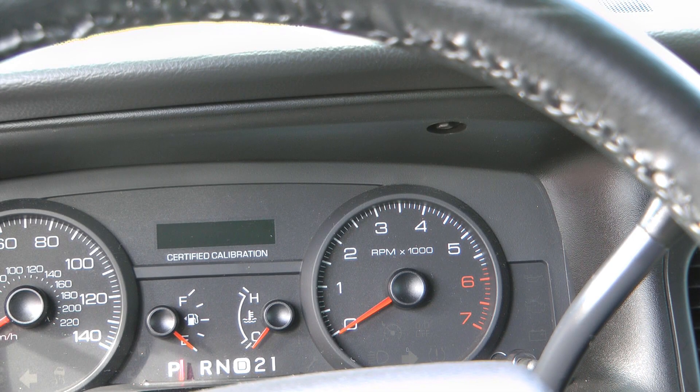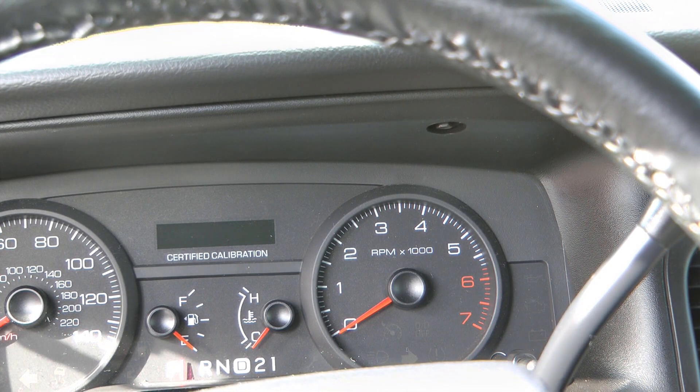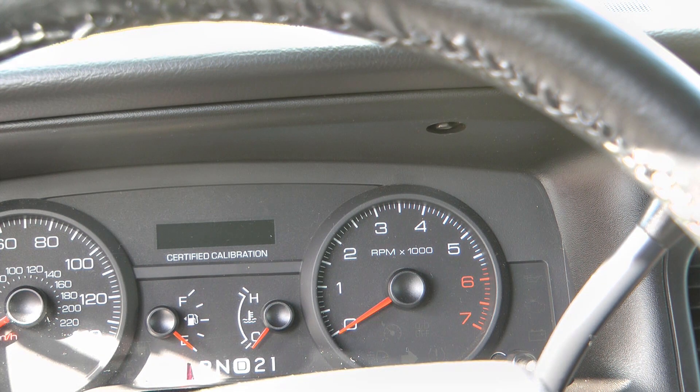Probably one of the most useless and frustrating things on the Crown Vic is the low tire warning light. You literally do not know if you're just one PSI too low or if you're rapidly losing air and about to experience a blowout.